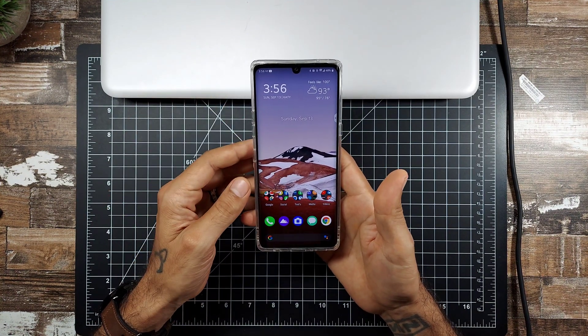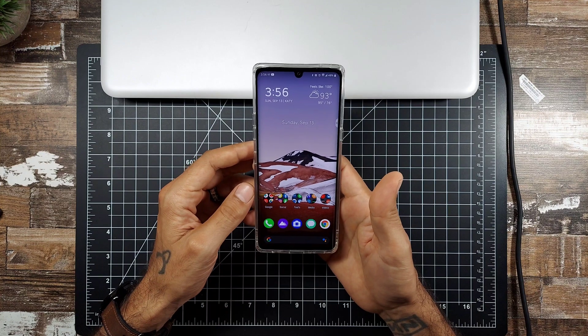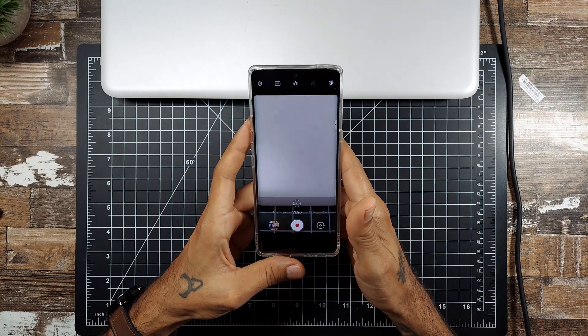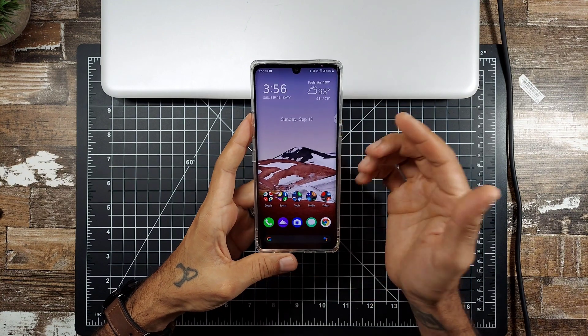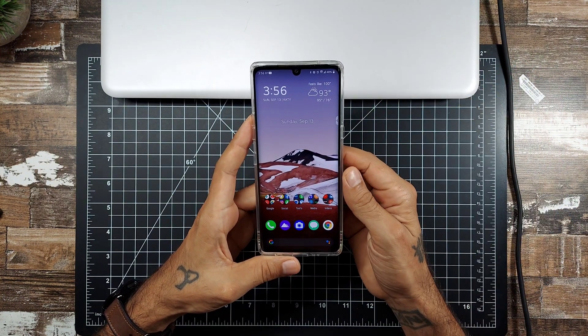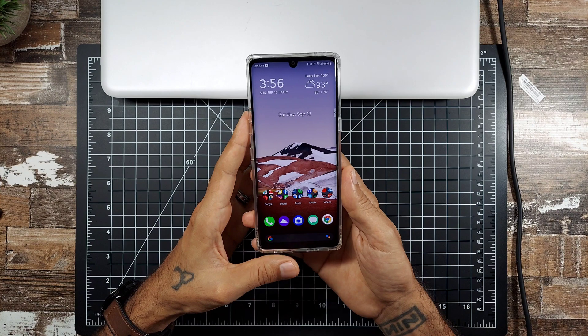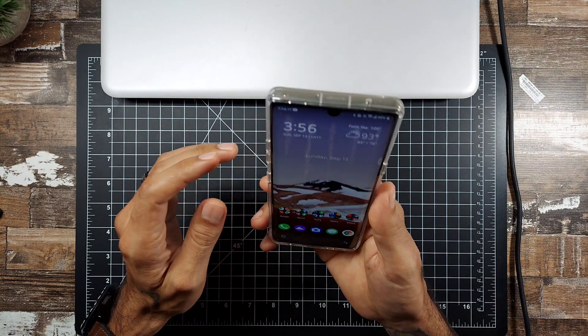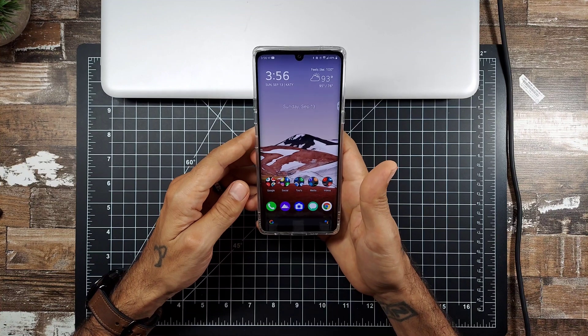I'm still going to use the phone — photos and video during the day still look really good on this device. Whether or not I'll turn it in or keep it, I'll probably just keep it and do videos for you guys. I just wanted to bring that to your attention on the MediaTek version of the LG Velvet.